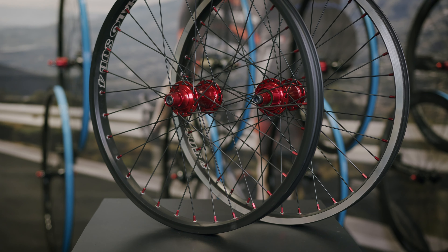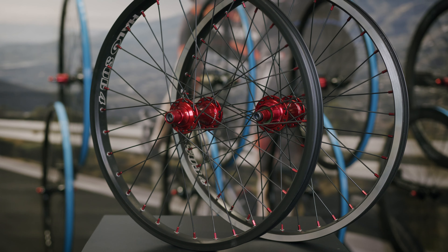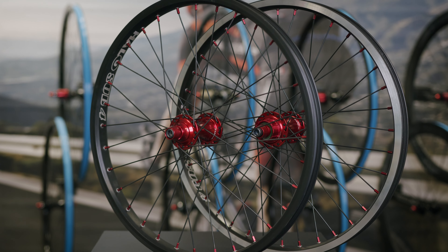First up is our Sub 4 race wheelset. These wheels have World Championship and National Championship titles to their name. This wheelset uses our Sub 4 rim which is 16mm deep, 24mm wide internally and 30mm wide externally — perfect for all BMX race tyres.